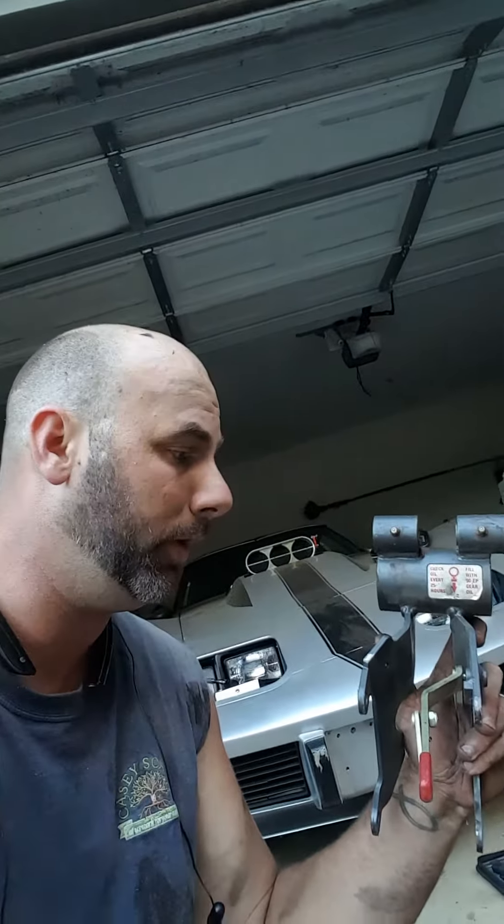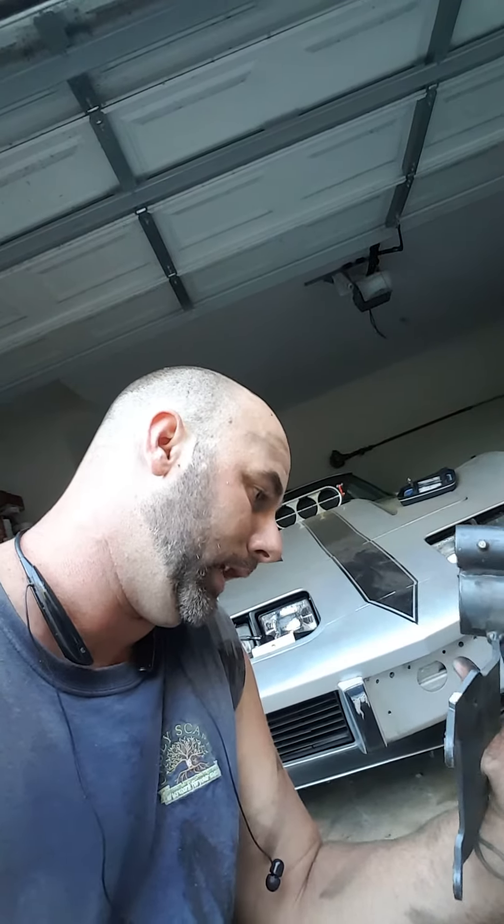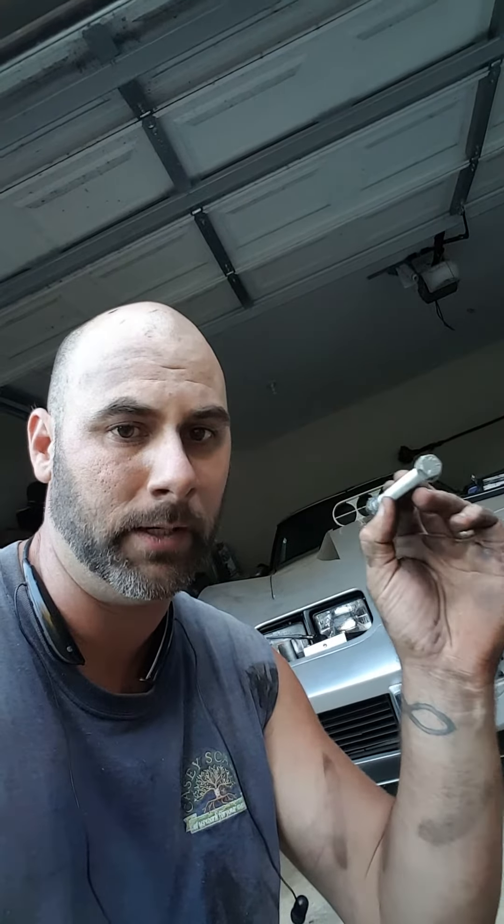This piece right here is called the PTO belt drive bracket. Everything could come off of this thing except for one bolt that Walker has put in backwards on this mower. They stuck it in like this where it has to come out through where the blower housing is. If they would have turned it around, all you would have had to do is take out this nut and it would have came right out.